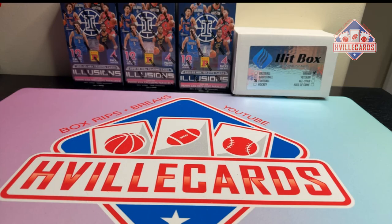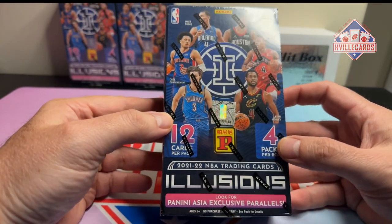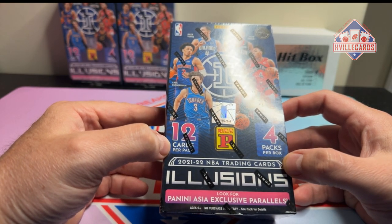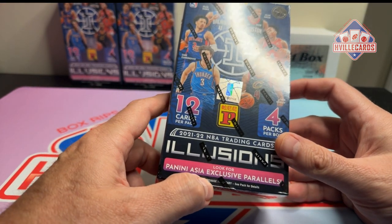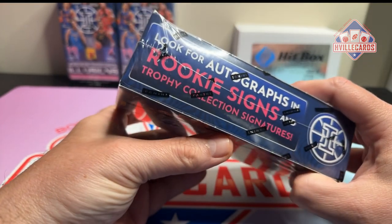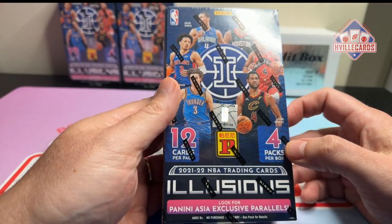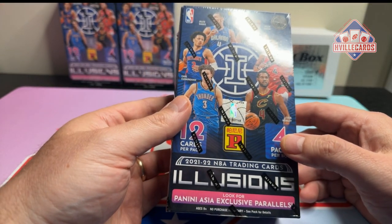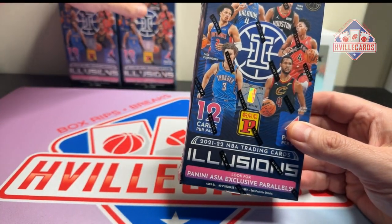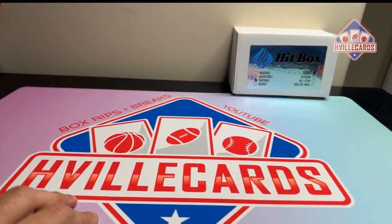What's going on friends? Brian with HVIL cards, back at you with another video. I ordered these on Amazon — these are the Illusions Basketball T-Mall, Asia exclusive. They were like $20 each. For $20 I'm going to buy these. I should have bought five. I don't know why I bought only one. But 2021, so this will be a future video. Let me go ahead and put these away — how about I just throw them on the floor?